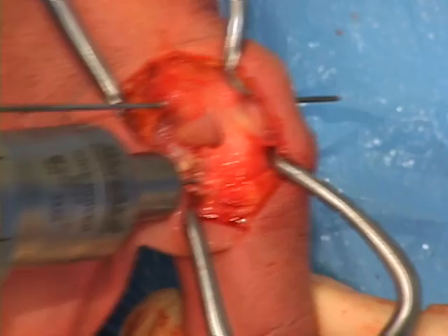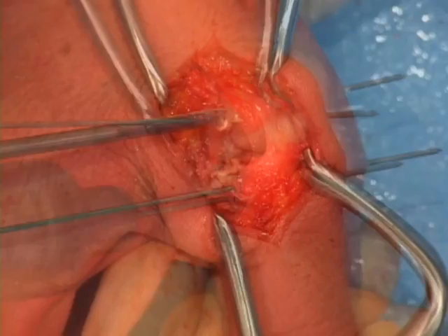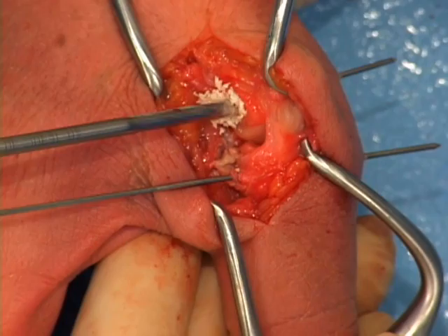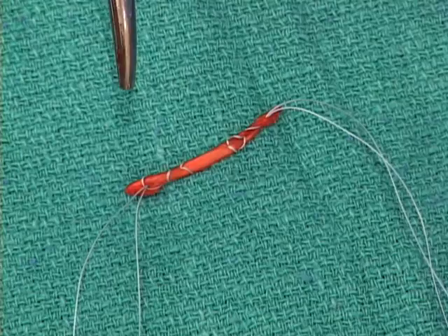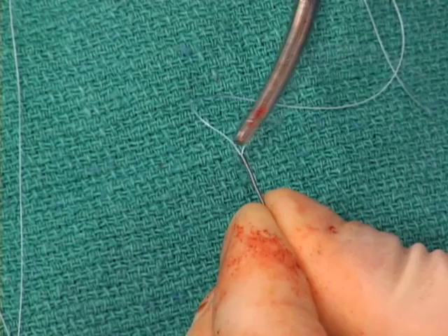Instability of the first MCP joint is demonstrated. A cannulated 3.0 mm drill is used to ream over the guide wires and prepare the bones for the tendon and biotenidesis screw. The drill reams through the ulnar cortex and up to, but not through, the radial cortex. This is performed for both the metacarpal and phalanx.